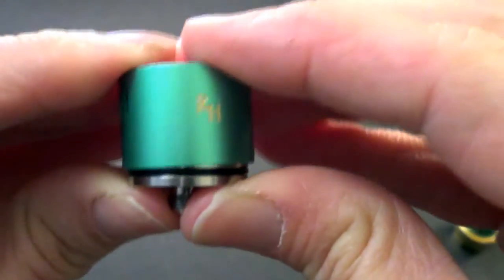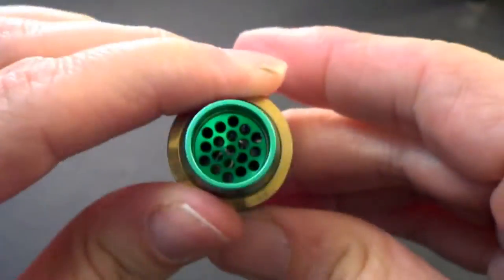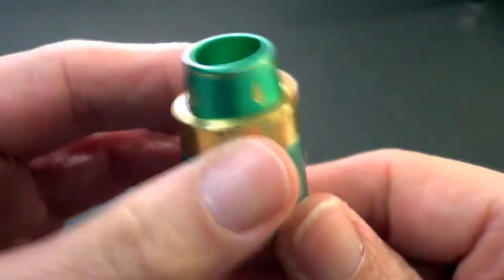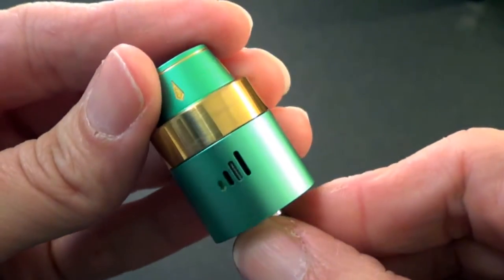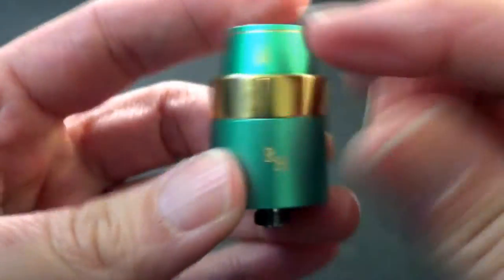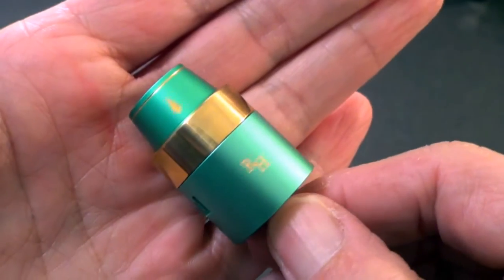I think it's kind of nice looking. It's not a really tall one — it does have a short stature. The drip tip is nice and short, and it is a large bore. So it seems like this is going to be pretty good for chucking clouds, but let's see how it does on flavor, because I am actually more of a flavor chaser than a cloud chaser.